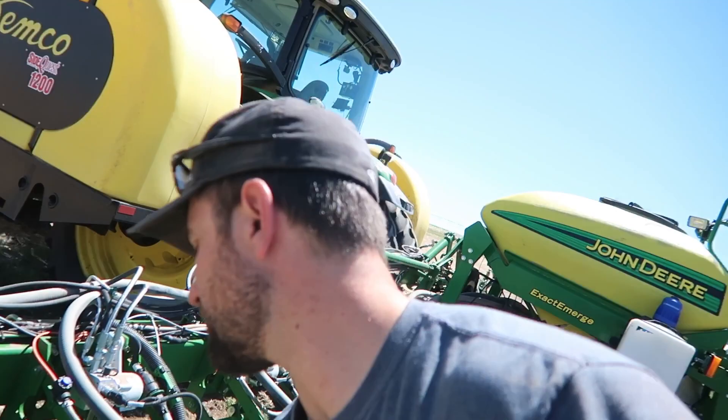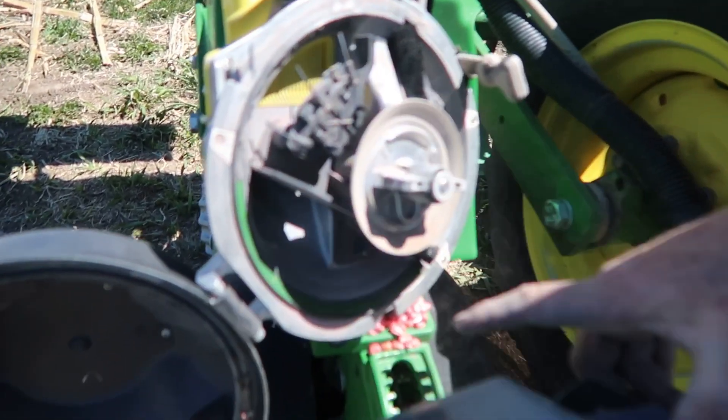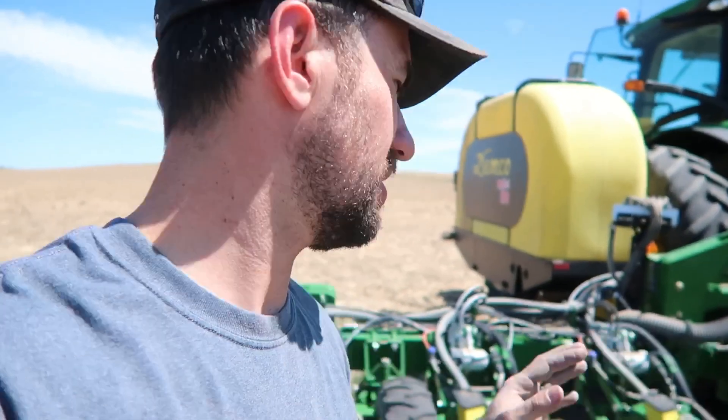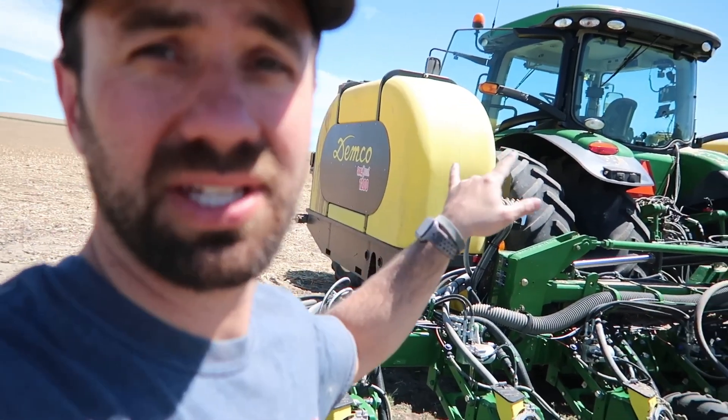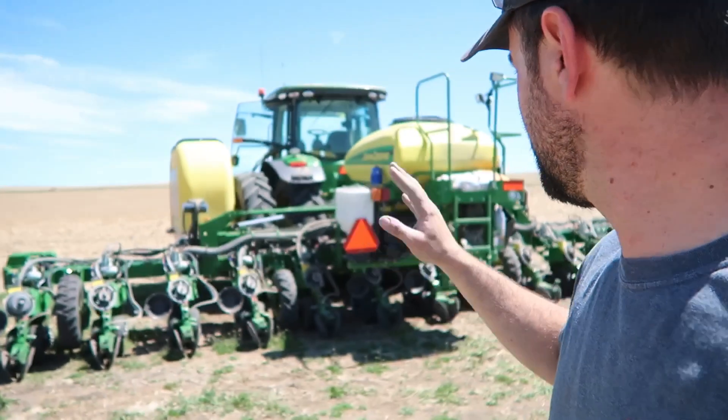When I change these they'll just pop on there, but I still got to change this strip here. When I change these, everything's gonna be a different calibration because we're gonna be planting faster. I'll actually tell the computer inside what meter we're using and then that'll give it the right calculations in order for it to plant the right prescription or population that we want to drop. That's what I'm gonna do here.